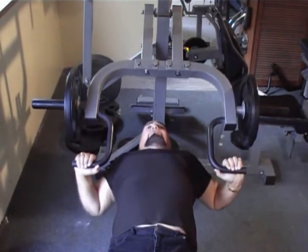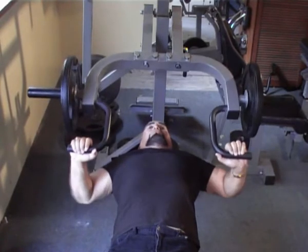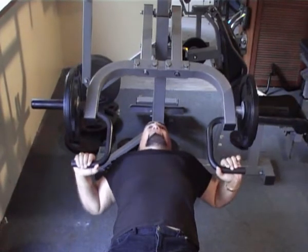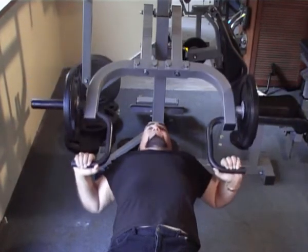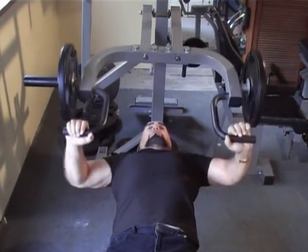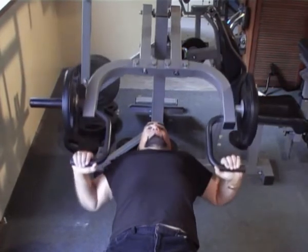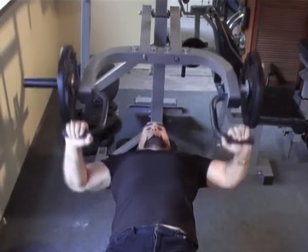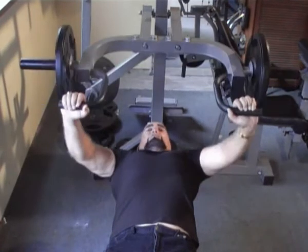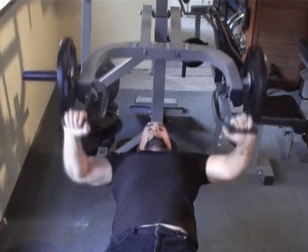Now we're going to go all the way in each of the positions four times: one, two, three. And now going all the way through each of the movements: one, two, three, four. Three fifths: one, two, three, four. And four fifths: one, two — dead stop at the bottom — three, four.